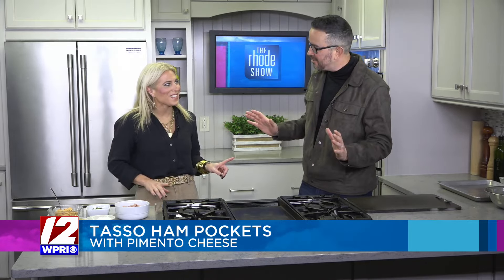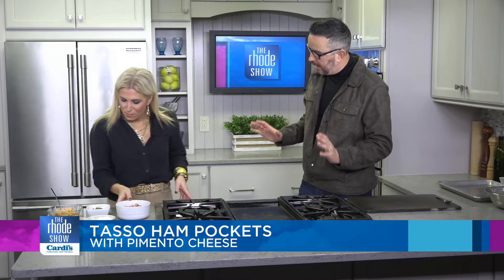Let's add a few adjectives to that, because we're not just using any ham. What kind of ham? I don't come here just to do ham and cheese. We're doing tasso ham and pimento cheese pockets.